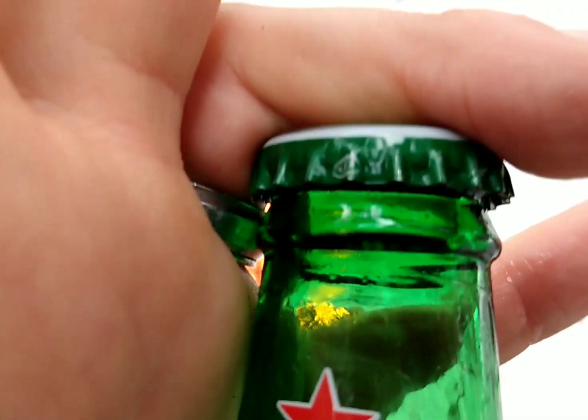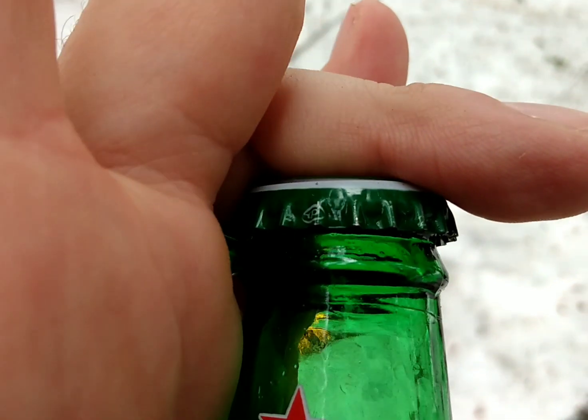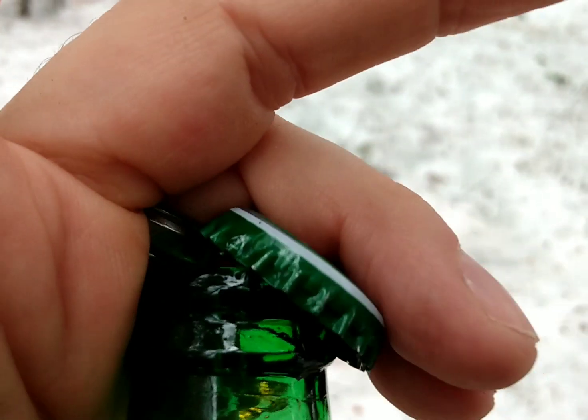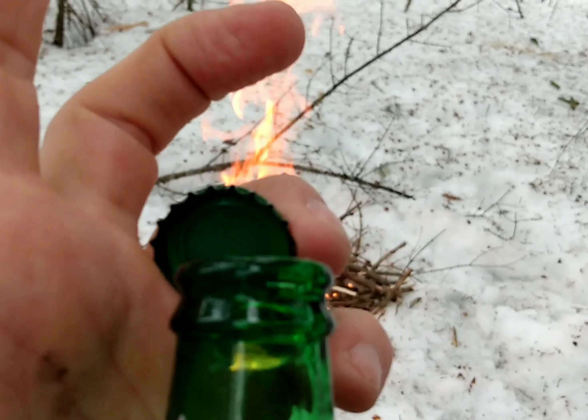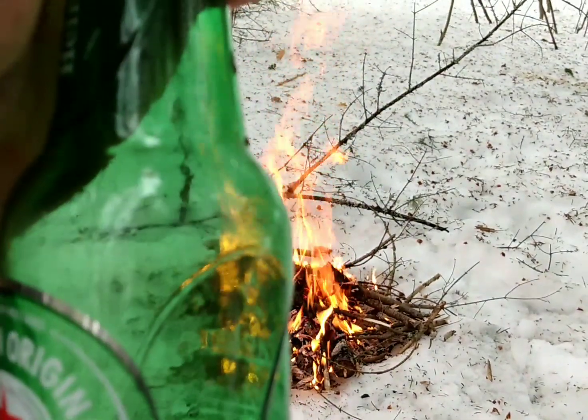All right, so all you have to do is put the bottom of the cap on the top of your ring, just like that, and then just give it a little push up. That's it — you opened it up. Now I'll do it on the full bottle.